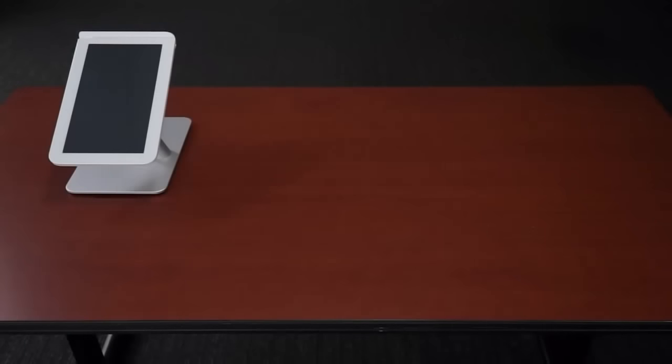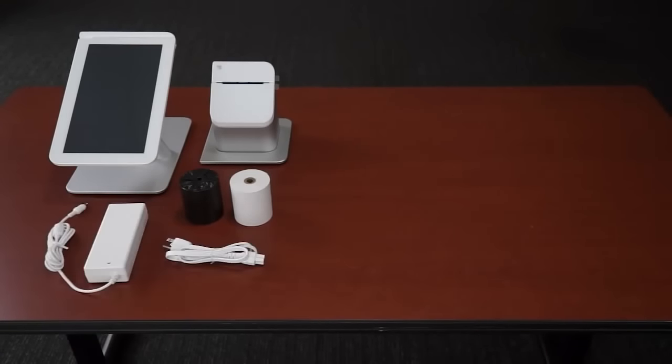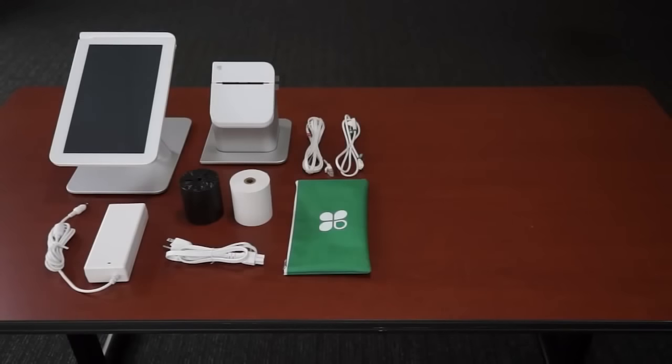The touch screen display, the receipt printer with two rolls of thermal paper, the power cord, and a bag with a display cable and ethernet cable tucked inside.